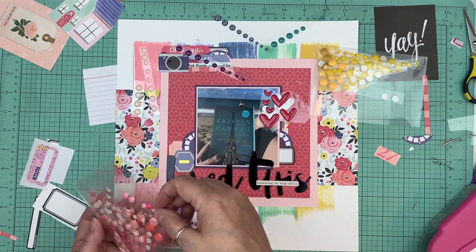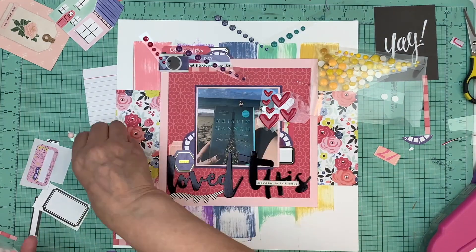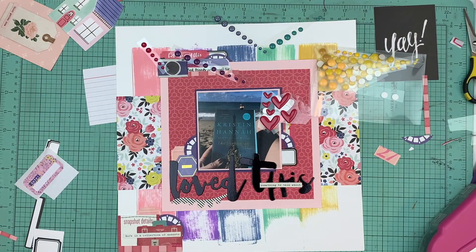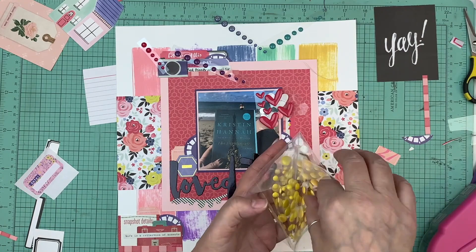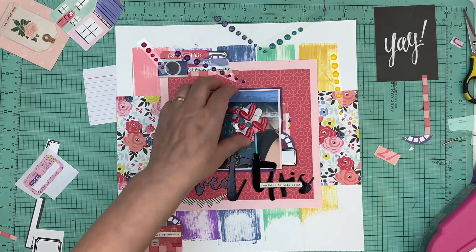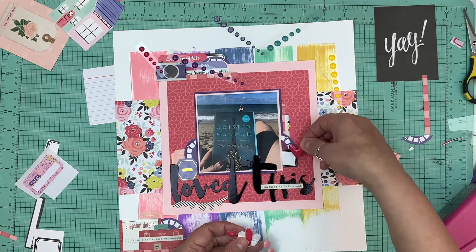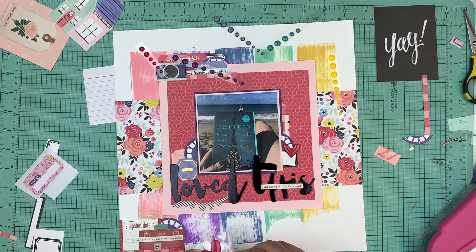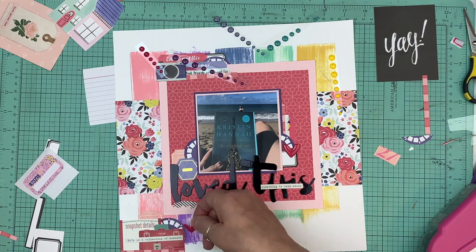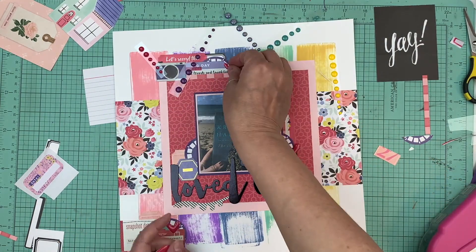Once I had all my embellishment clusters done, I went into my drawer of enamel dots — I have all my enamel dots divided by color now. I matched them up with all the colors I used in my background, and I'm going to use a little bit of each color in all the different embellishment clusters so that every color is represented within the enamel dots.